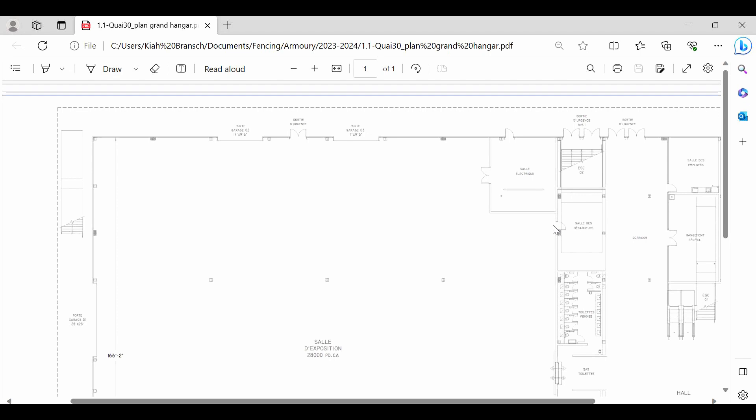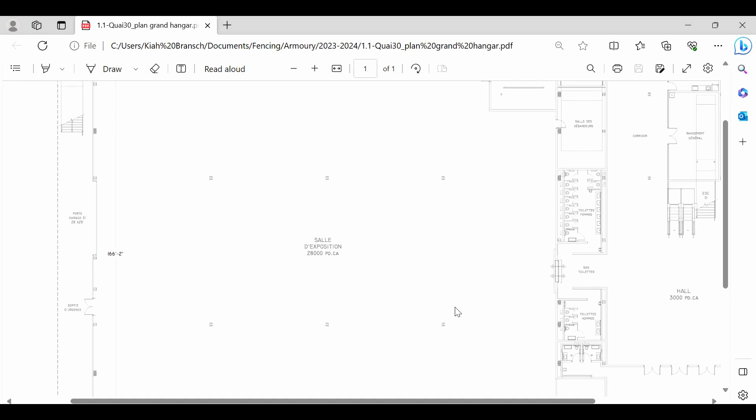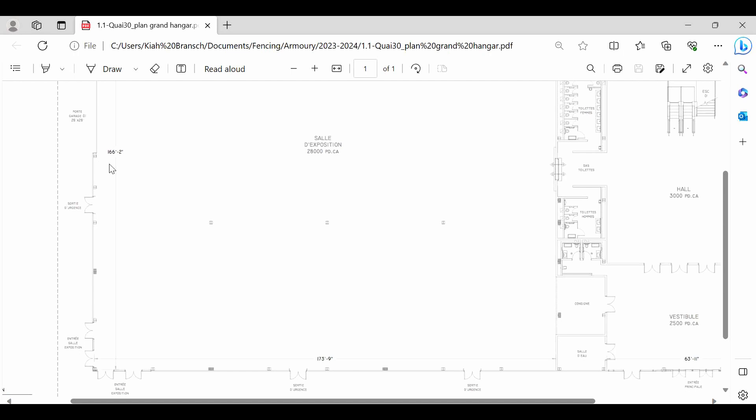The first thing I'm going to do when I start planning a layout is take a close look at whatever documentation I'm provided about the venue. Luckily the venue has provided me with a detailed layout plan of the space we're using — this large gym here. The first thing I'll note is the dimensions: 166 feet and two inches by 173 feet and nine inches. I'm going to convert this to meters later on, which will make life easier when planning out placements.